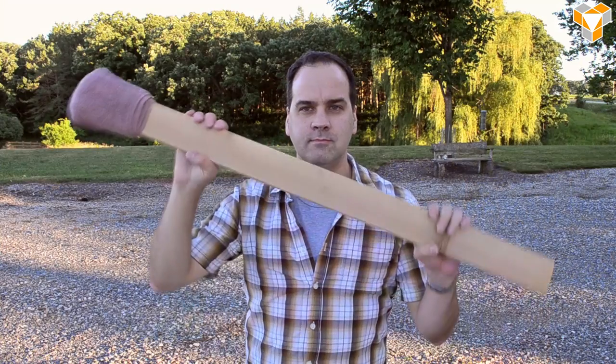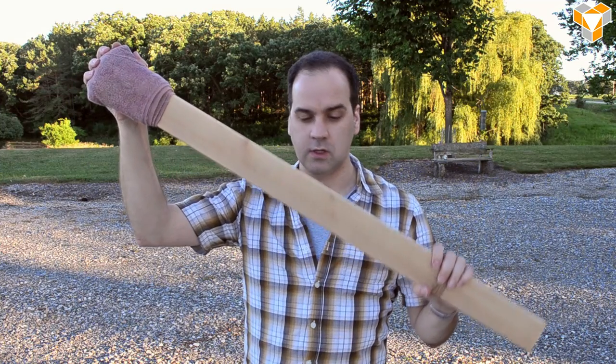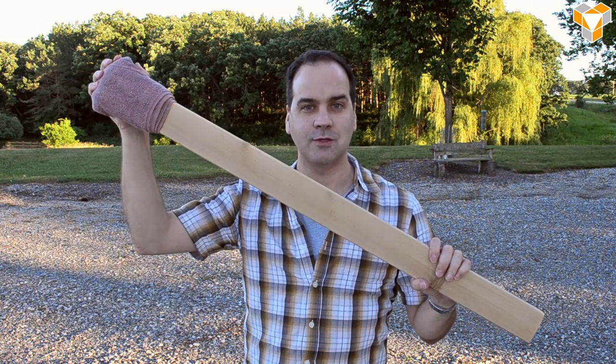Today we're making rockets out of matches. Matches are just solid fuel on a stick, and that's mostly what we need for a rocket. When the solid fuel ignites, it goes from a solid to a gas, and the gas takes up a lot more space than the solid. When you strike the match, the gas goes everywhere. We're going to harness that gas and turn it into rocket propulsion.